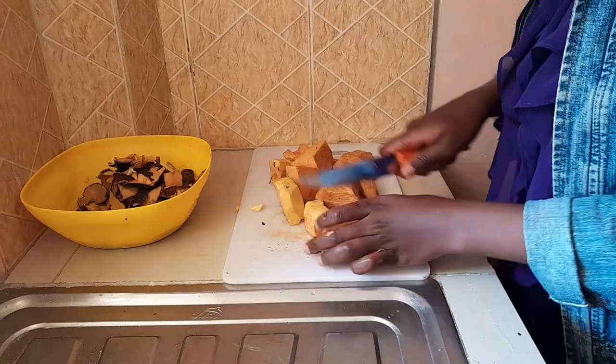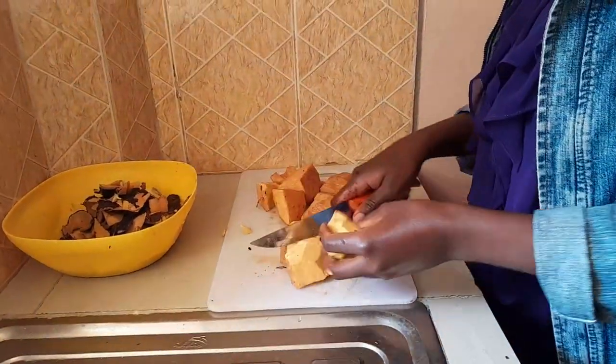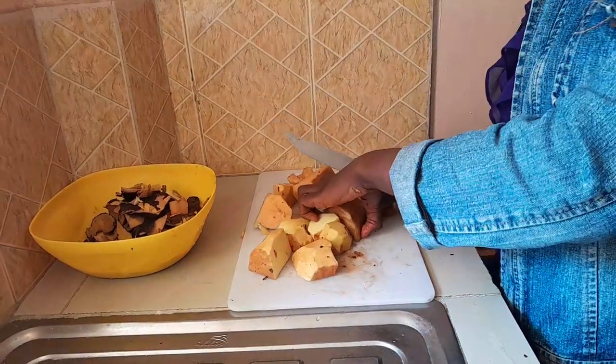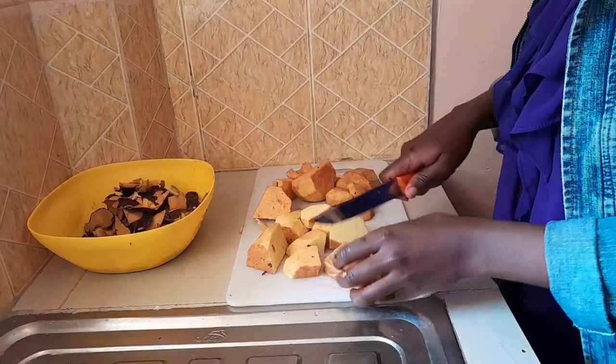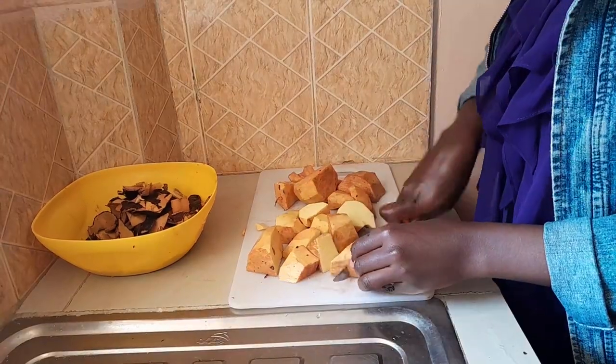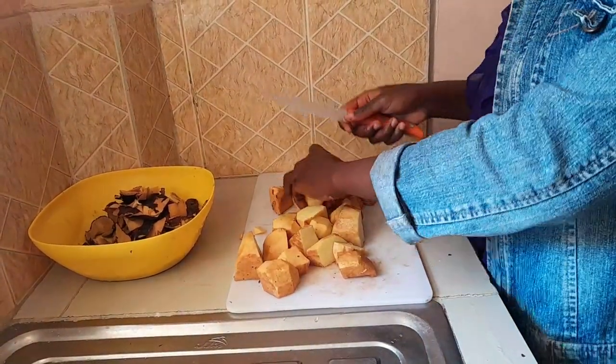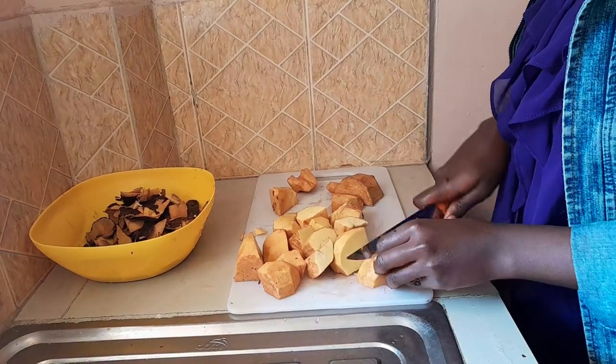Here are our peeled yams. I'm going to cut them into smaller pieces — of course I want them to boil as fast as possible. I can't resist it, I can't wait.